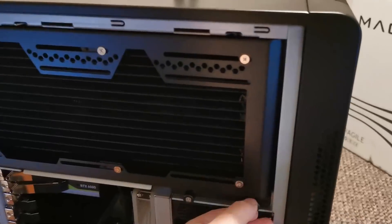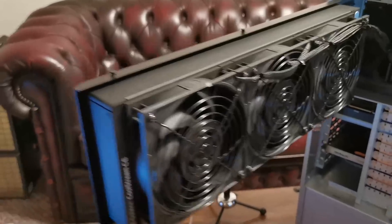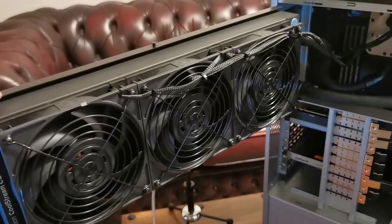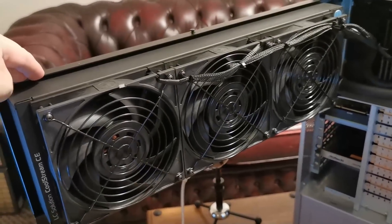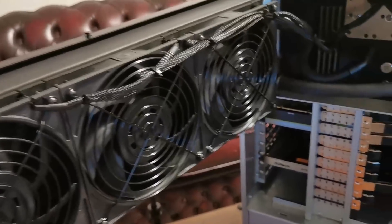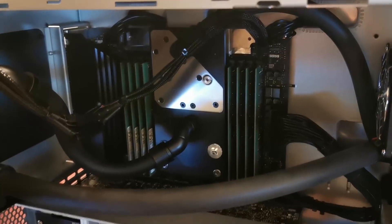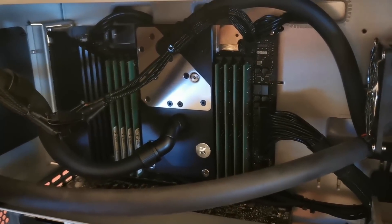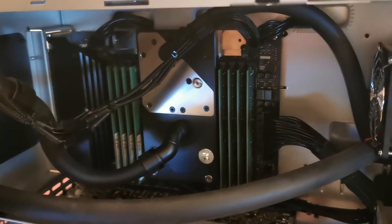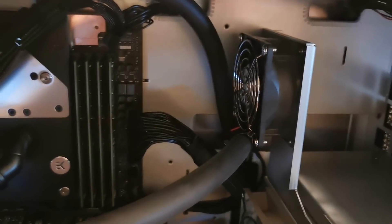This is where all the secret sauce is. If we open this up, we've got a liquid cooling solution — CoolStream CE — that's a 3x140mm triple-length radiator with three EK fans. And inside: a custom EKWB monoblock that covers the CPU and the VRM. We've got eight sticks of memory totaling 256GB. There's a small fan here to cool the memory.